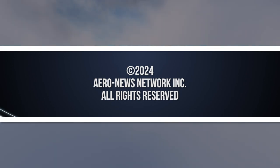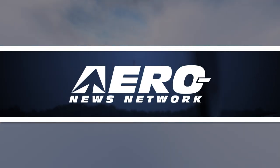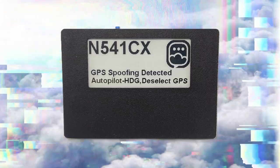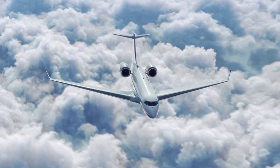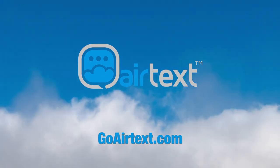ARO News Network's coverage of the 67th Annual AEA International Convention and Trade Show, live from Grapevine, Texas, is brought to you in part by the following sponsors. Send Solutions is proud to announce a software edition for the already certified Airtext Plus that is set to revolutionize navigation security. This is the first independent spoof-proofing product on the market, designed to keep your navigation system accurate and error-free. Your exposure to spoofing is growing as the technology becomes more readily available. Find out how to protect your aircraft from spoofing at GoAirtext.com.